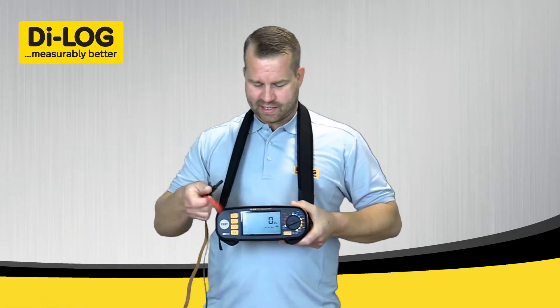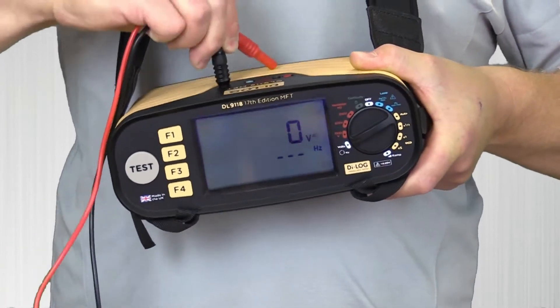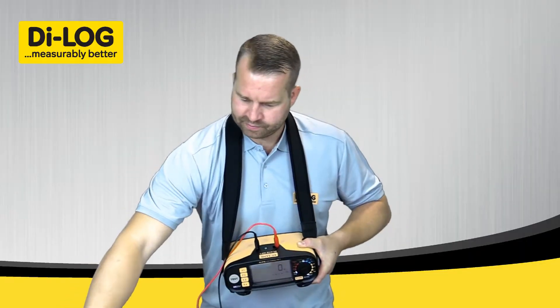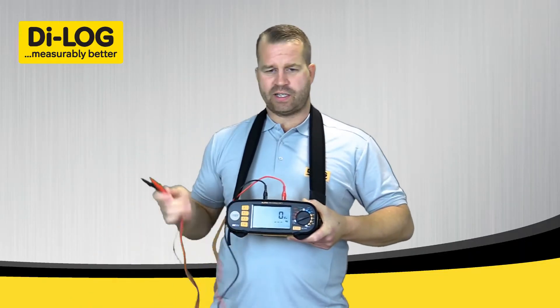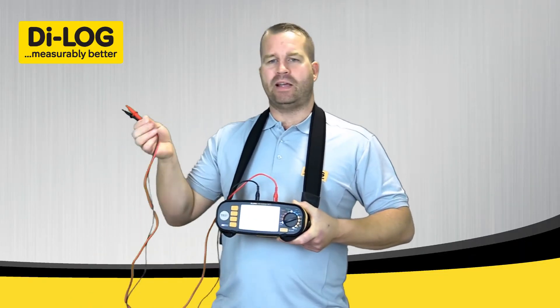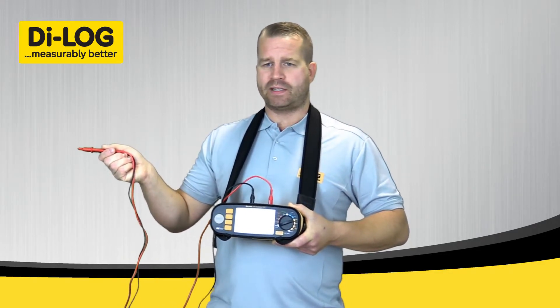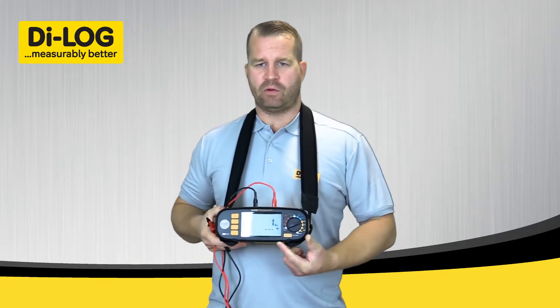With the red and black test leads, poke them into the top of the instrument, putting in the colour coordination on the top. With my GS30-actuated test probes, I can then put them into the live neutral conductors and the test will automatically measure the voltage and indicate on display.